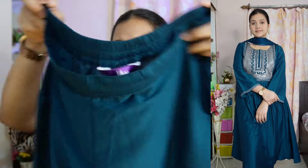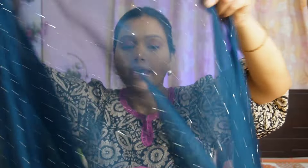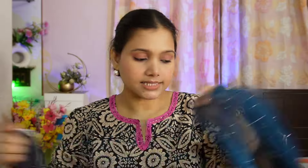Along with this a straight pant is given with a semi-elasticated band and pockets on both sides. The full pant is received plain. The dupatta given with this is beautiful - all over you receive small stone work and on all four sides you get a border. The dupatta is very nice and gorgeous, enhancing the whole look. It is a standard size dupatta. I loved this dupatta very much. This is the last piece of this haul. I hope you liked today's collection. If you did, please do like, share and subscribe to my channel. See you in the next video - tata!